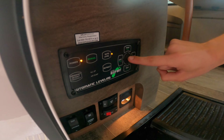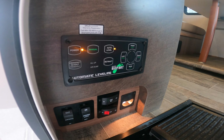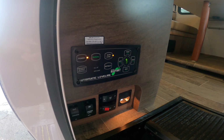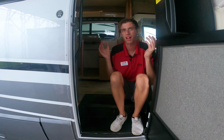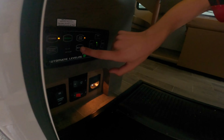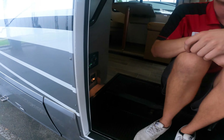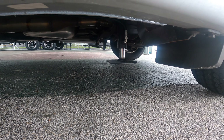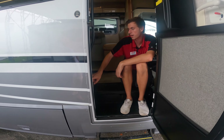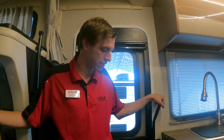You'll get a green foot indicator here to let you know when it's done — when you see a solid green foot, you're leveled. To bring the jacks back up when you want to leave, hit retract all — it brings everything back up. You'll see the 'all up' indicator with an orange light, then hit power and turn it all off. While it's leveling, refrain from moving around inside, make sure nobody's outside, and make sure nothing's underneath the coach.